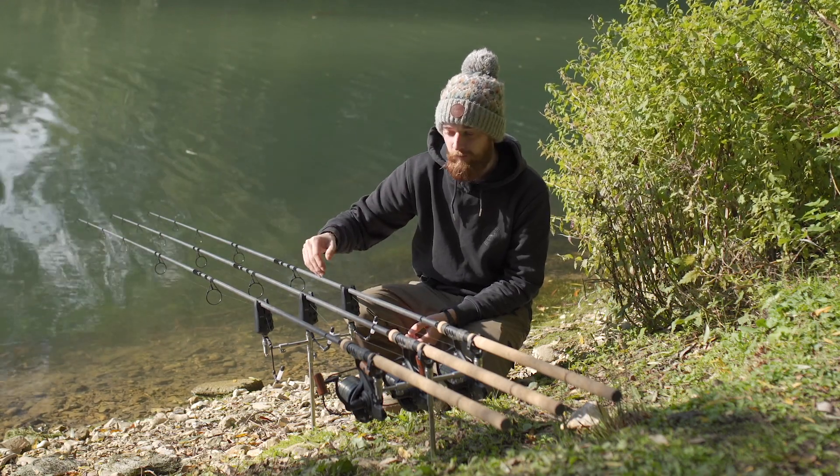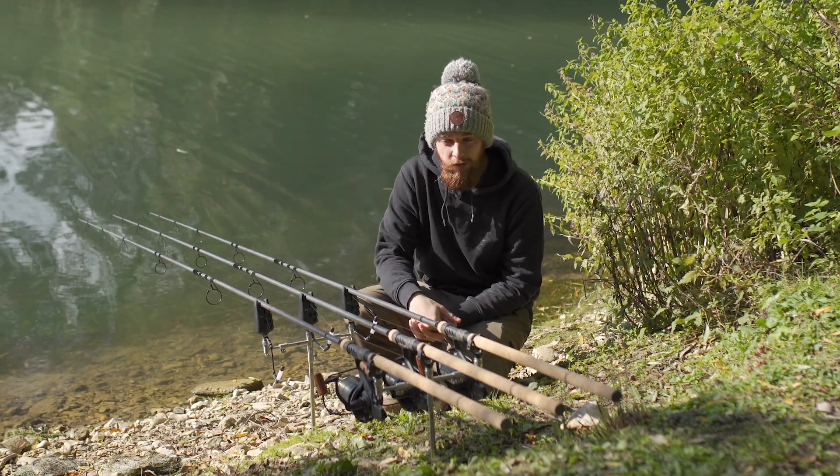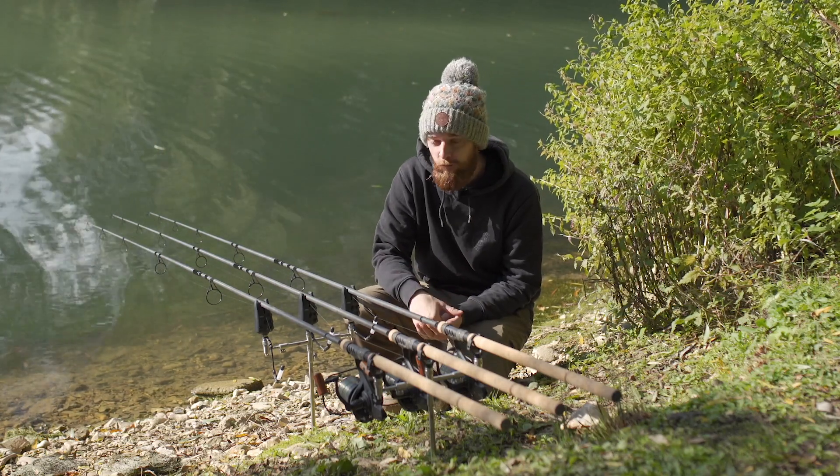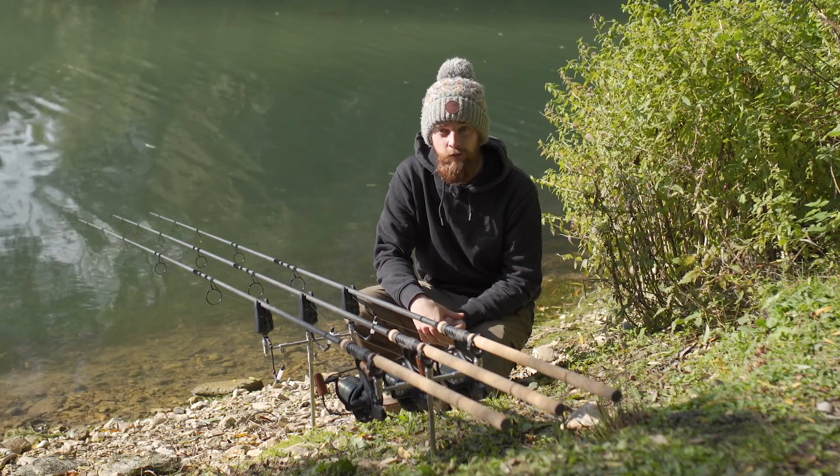If you get a drop-back it does a reverse, going from top to bottom. So even in the middle of the night, if you're not quite sure whether it's a bite, a drop-back, or quite what it is, you know exactly what to expect the second you get to your rods.